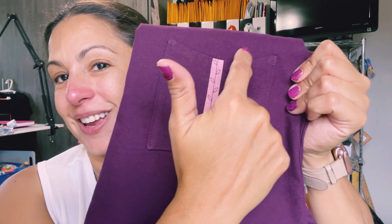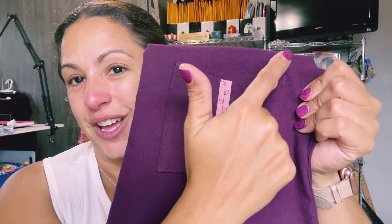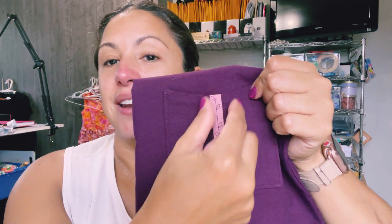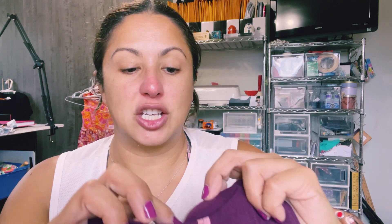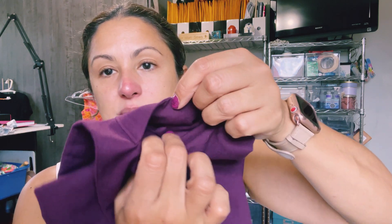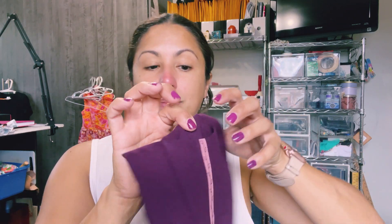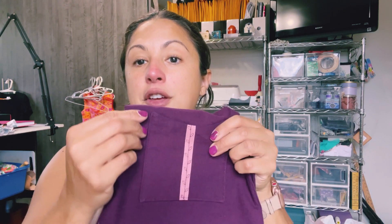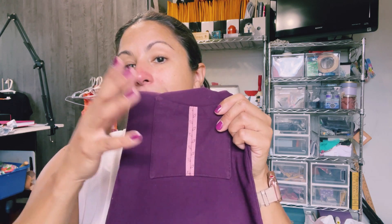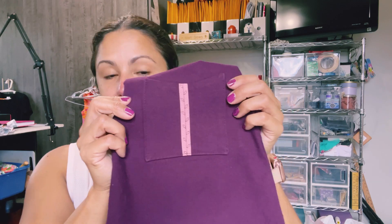This next one has a really cute curve at the top which adds a nice little touch, and look at how cute that trim is right down the middle. This is another double-sided pocket — a lined pocket — where you sew that trim down on one side, sandwich your pieces, then sew around the pocket and turn it out.